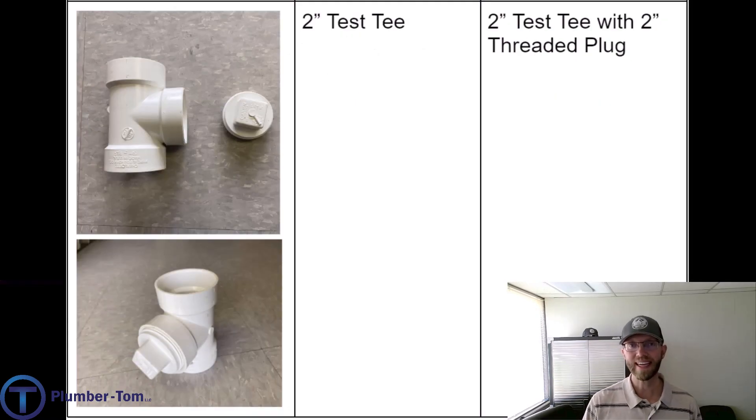Let's have a look at one more tee used in drainage — this is called a test tee, and it is used to test the pipes. This is not a fixture connection. You can see it has a threaded opening that comes straight out with no sweep or bend — just a straight 90-degree tee. That threaded opening is made so we can put a threaded plug into it, allowing us to plug the pipe and create a test. It can also serve as a clean-out point later if we need to run a snake down the drain. We call this a two inch test tee; the manufacturer would call it a two inch test tee with a two inch threaded plug.